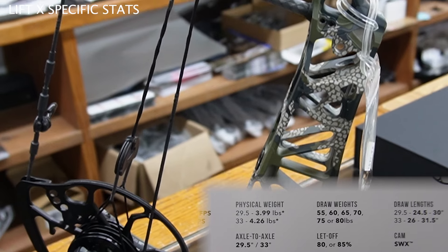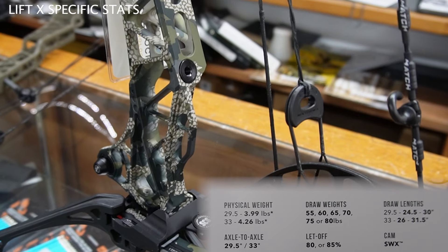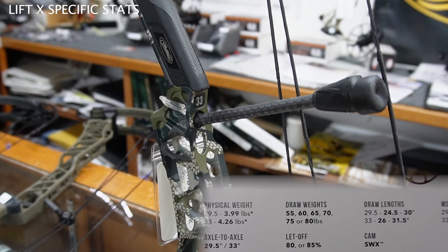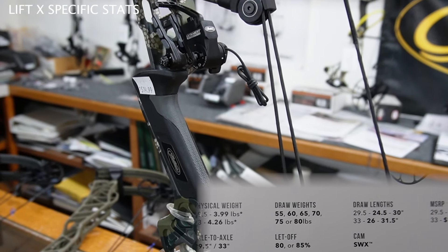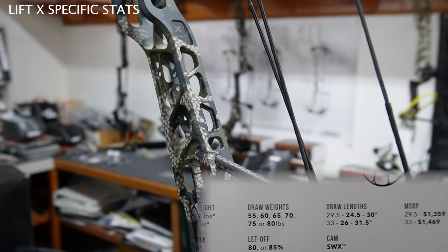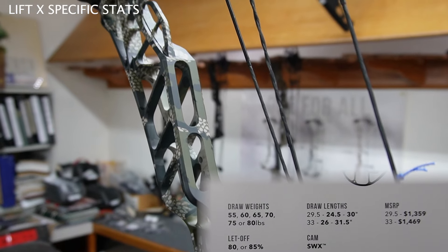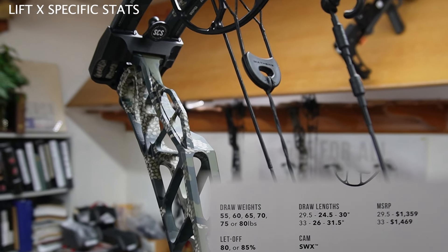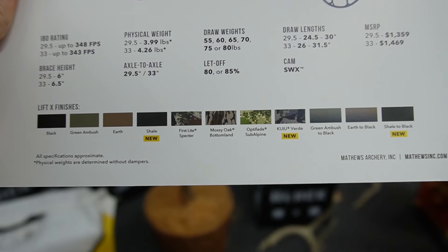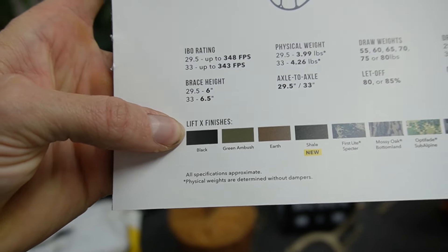The axle-to-axle is 29.5 or 33 — those are the two options. Draw weights offered are from 55 up to 80 pounds. The letoff is still 80 to 85 percent. Draw lengths for the 29.5 range from 24.5 up to 30, and for the 33 from 26 up to 31.5. The 29.5 MSRP is $1,359, and the 33 is $1,469. The cam is the SWX — the same system used in 2024, so cams and mods are still the same. You have a bunch of new finishes: Shale, Kuyu Verde, and Shale to Black are all new. The only finish you won't pay extra for is the black finish.